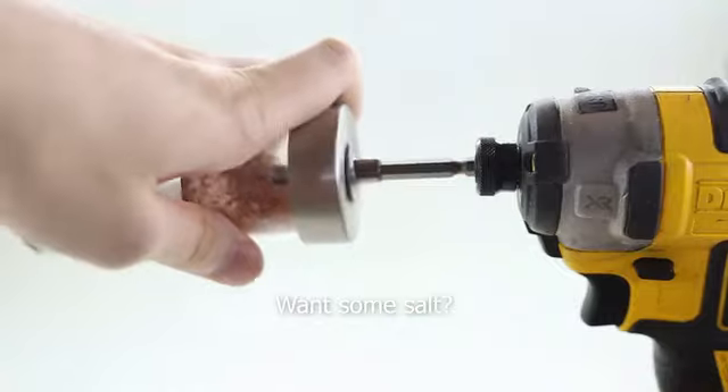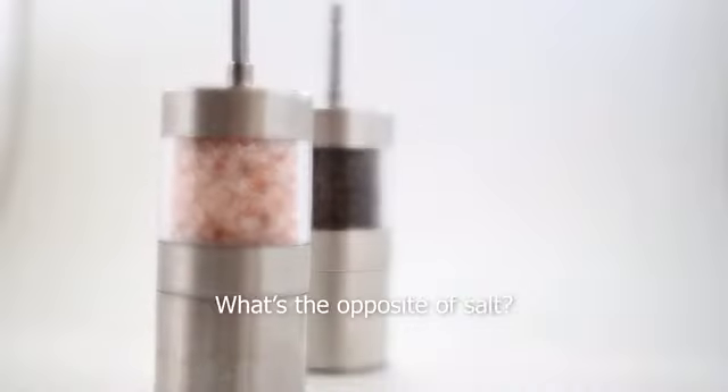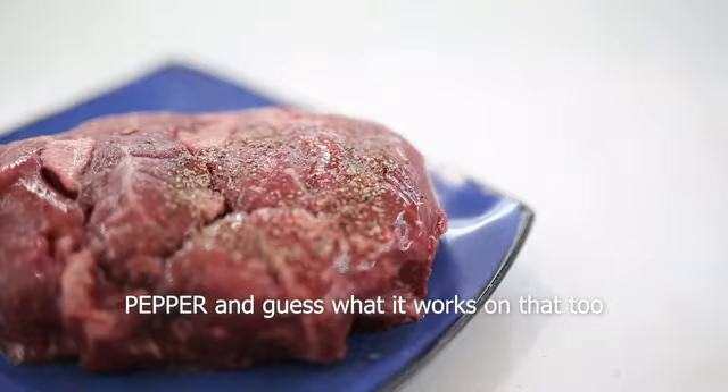Completely eviscerated. Want some salt? Here's some salt. Is that enough salt for you? What's the opposite of salt? Pepper. And guess what? It works on that too.